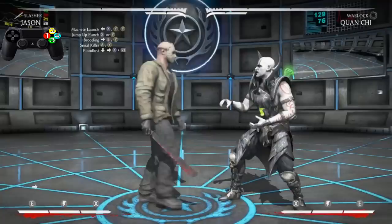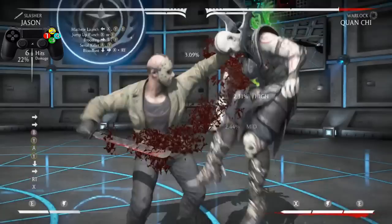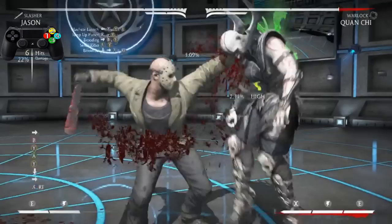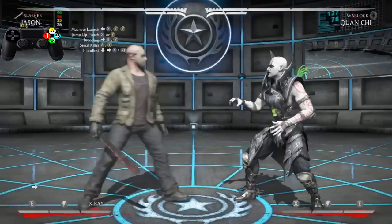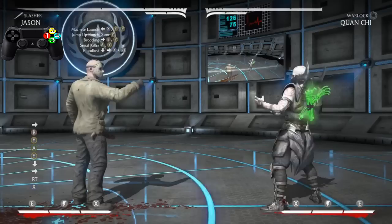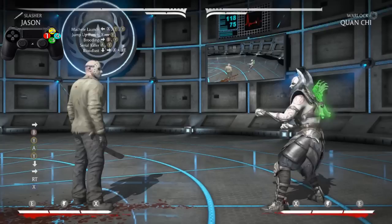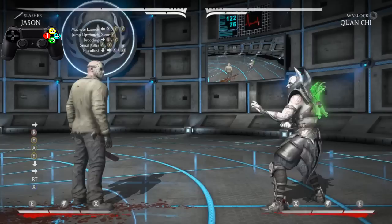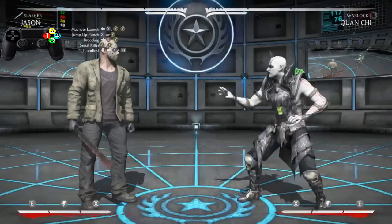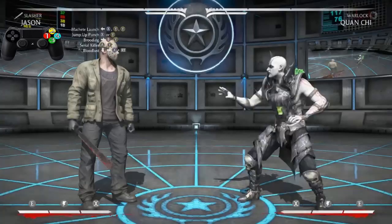Now what you want to do is practice going from the Brooding to the Serial Killer to the Bloodlust. And as you can see, going from the Brooding to the Bloodlust is already 32%. So if you just want to do that — very easy. But we're going to practice it all the way from the beginning, from the Machete Lunge all the way to the Bloodlust. That will be our full combo.